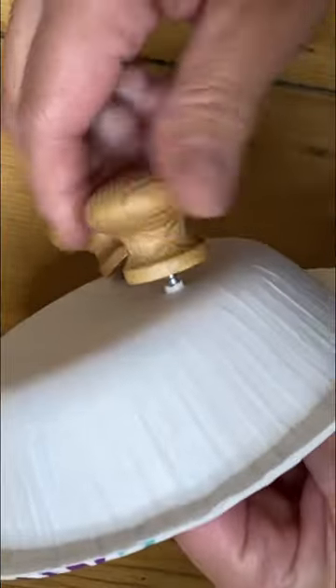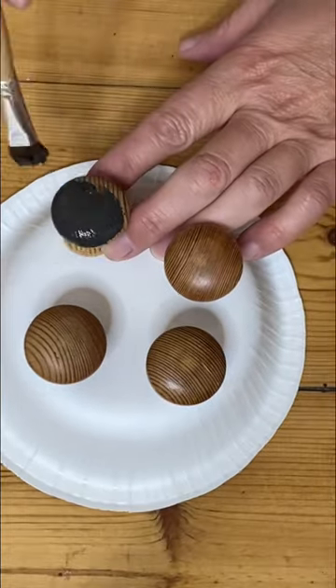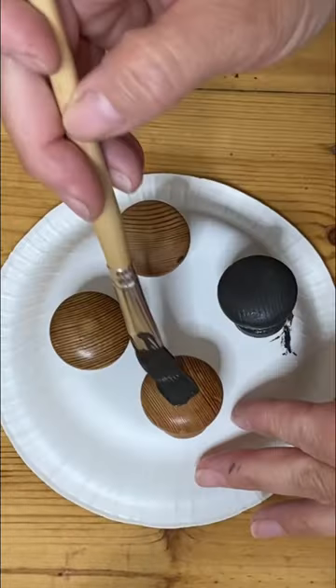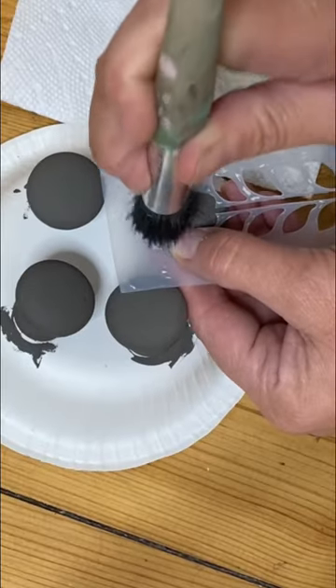I like these plain wooden knobs but they need a little bit of a makeover. So I'm gonna attach them all to a paper plate because that's easiest for me to paint them that way, and then I'm gonna hit them with a couple coats of DIY paint in the color weathered wood, because that's the color I painted the rest of my piece.